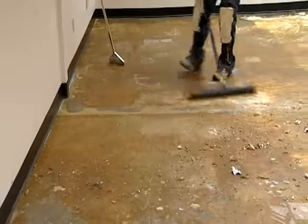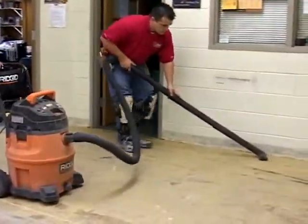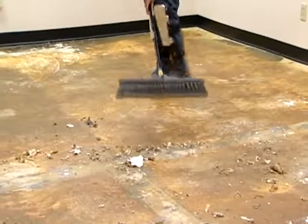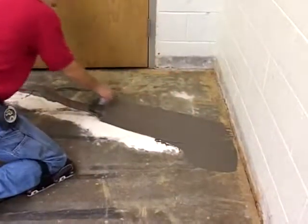The floor must be free of dust, dirt, oil, grease, paint, and wax — or any debris that could affect adhesion of these backings to the floor. Do not use sweeping compounds as they may leave an oily residue that can prevent adhesive from bonding to the subfloor. The floor must be level and smooth.